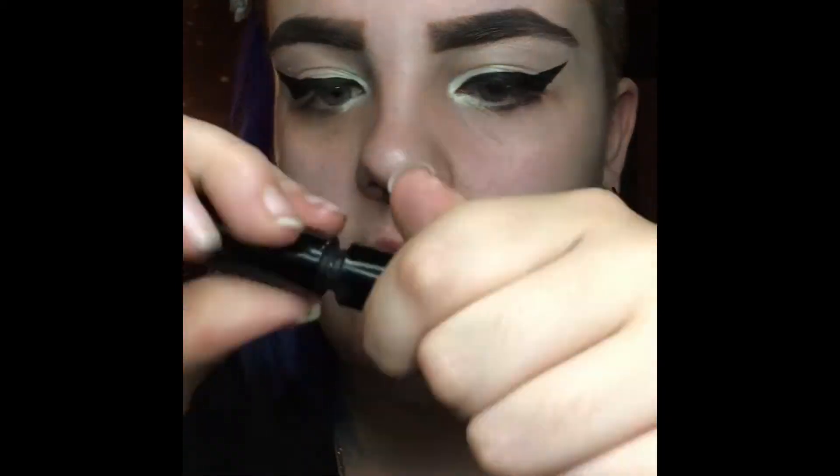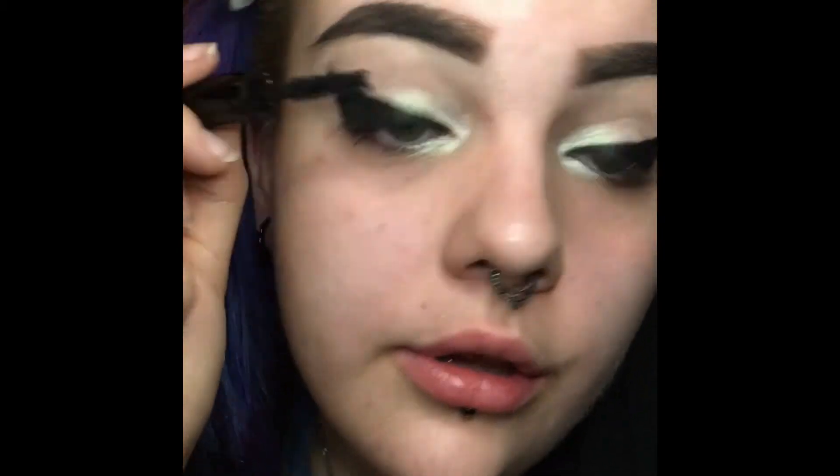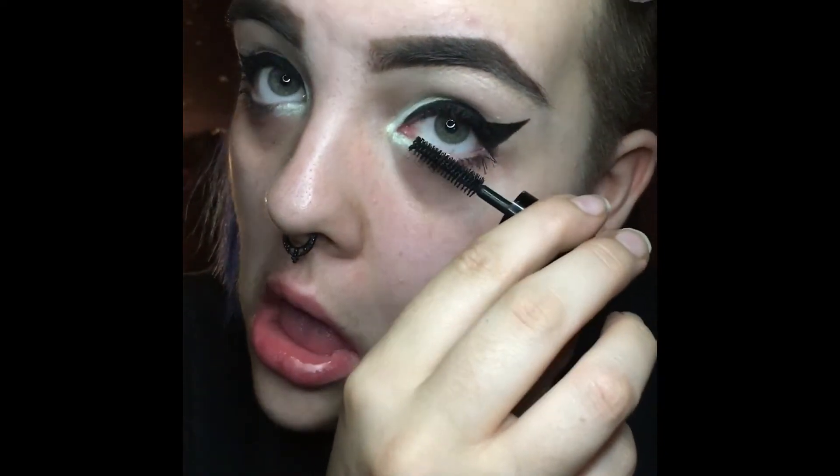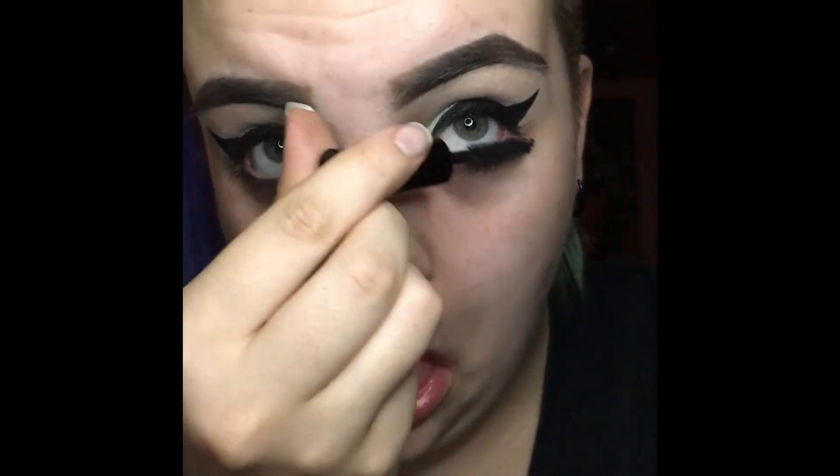And then I finally move on to some mascara. I'm using this It Cosmetics one that I got in my Ipsy bag, which I think is pretty good. I'm not overly picky about mascara because I don't curl my eyelashes — I've honestly hurt my eyes so many times when I've tried. So I just apply the mascara. It's a really loud thunderstorm, so sorry if it's super loud. And that is the look! I hope you guys enjoyed the video — comment, like, subscribe, and all that good stuff.